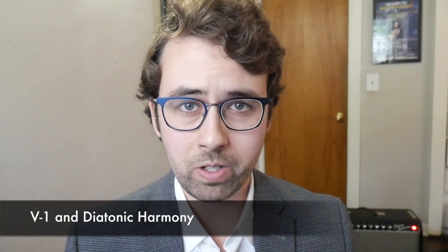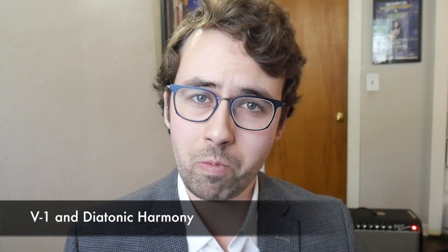To get the most out of this video you need a basic understanding of functional harmony, specifically 5 to 1 resolutions and diatonic harmony. Without wasting any more time, let's just jump right into it.